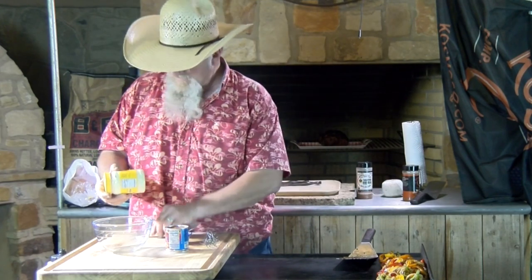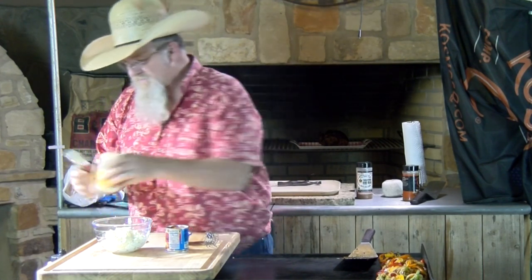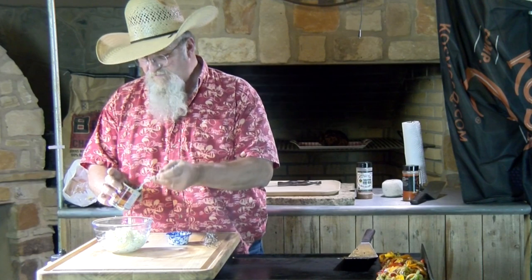We're going to make our chipotle mayo. I've got two cups of Duke's mayo — you can never go wrong with Duke's. I'm adding about two tablespoons of crushed chipotles in adobo. If you get whole peppers, just chop them up or put them in a food processor. Then the juice of one lime. Just whisk it up and there is our chipotle mayo that's going on these sandwiches — a great, great layer of flavor.